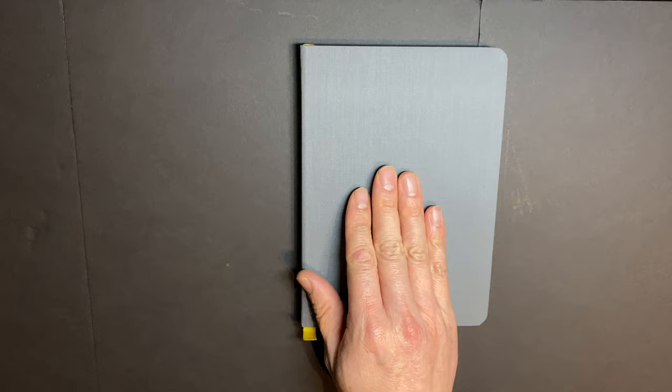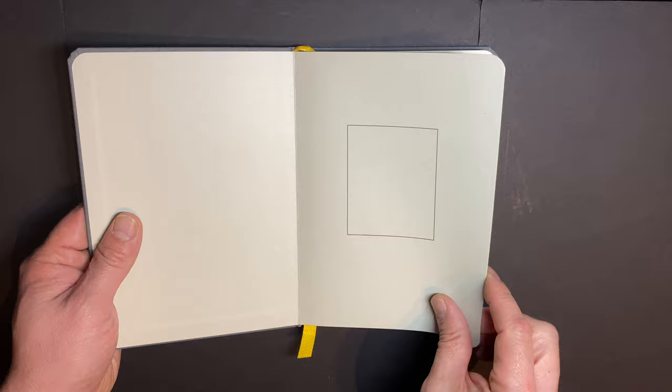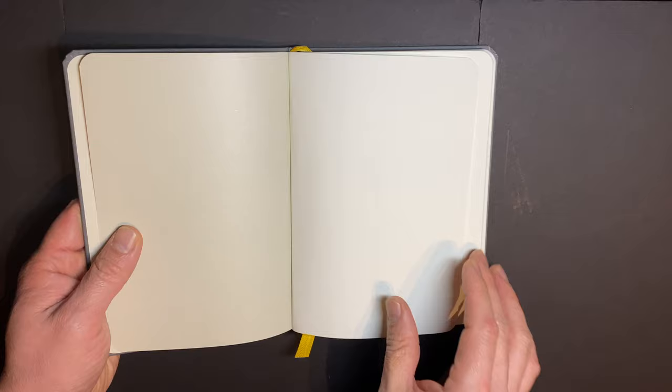This is considered their flagship notebook — basically what they stake their reputation on. The only thing I will say is that while I appreciate the many pages, the paper quality will not hold up well with watercolor or markers. If you want to work that way, I strongly suggest looking for something with thicker watercolor sketchbook paper.